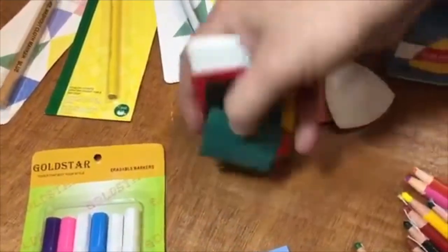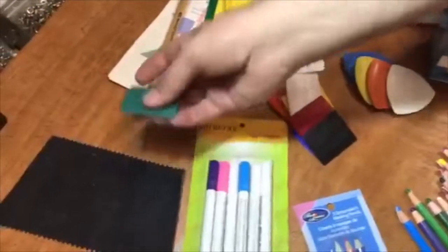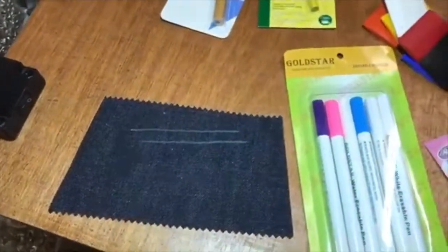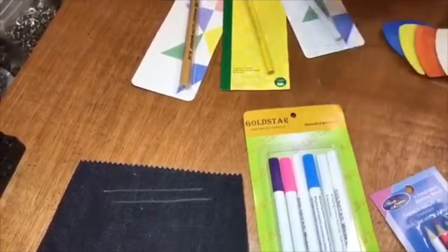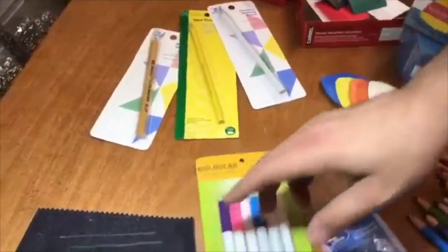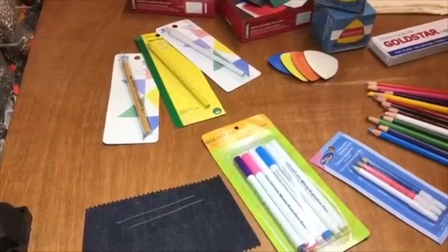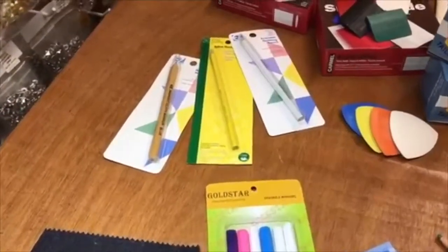There is a very popular chalk called wax chalk. These come in a variety of colors — they are waxed, as you know — and they're very easy to use. Everyone knows about these. They are waxed and they either come out with steam or ironing. I always recommend that you try marking on your garment first to know if it will come out or not.